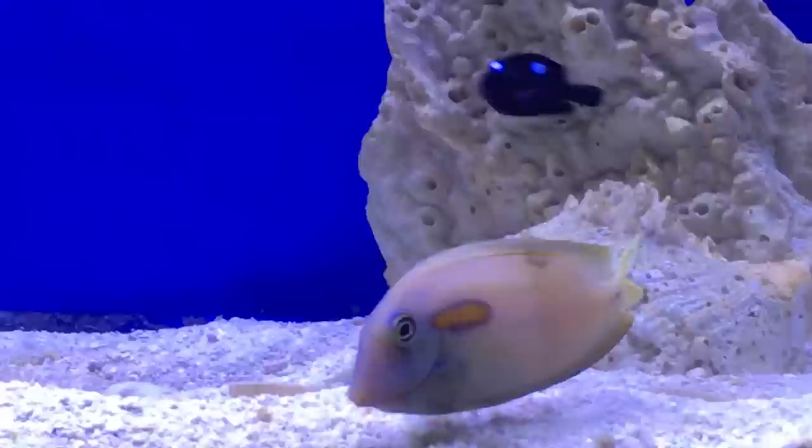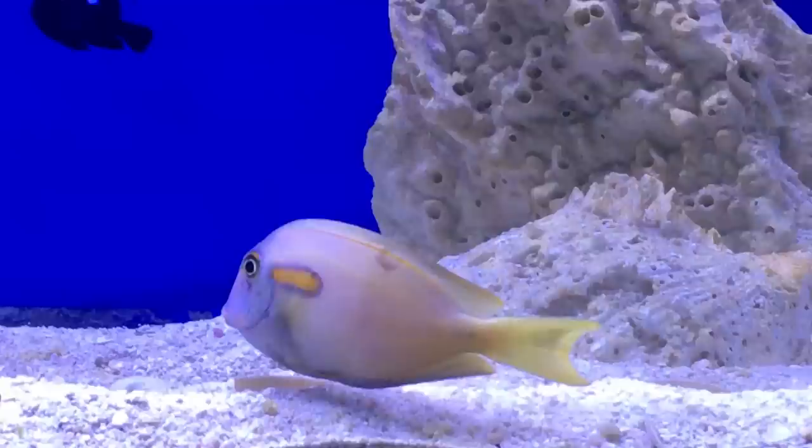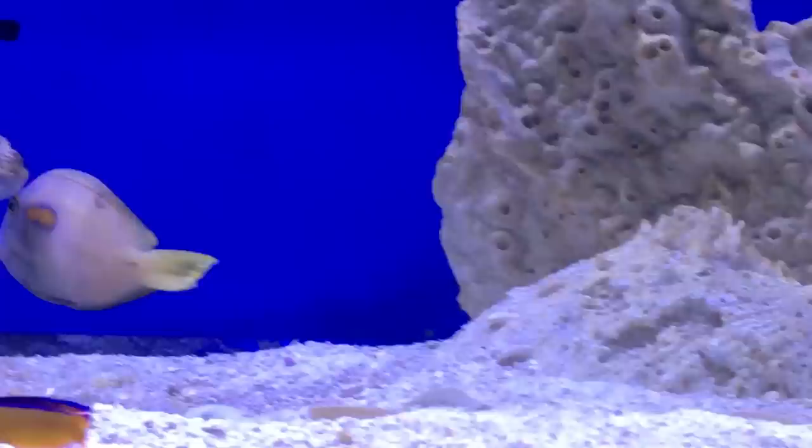What we have here is an orange shoulder tang, and as you can see — I'm gonna try to put some arrows on this video — he has these darker spots on his sides, and it is flukes on him. It's not good. It's a little parasite that gets on him and eats away at the fish. It'll start eating away their fins and their skin, and you definitely got to get it off of them as soon as possible.